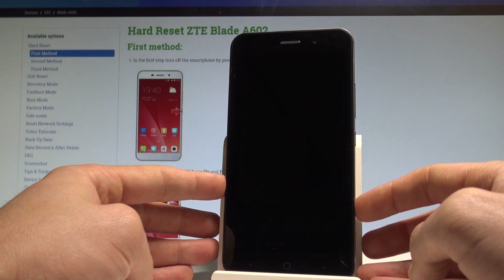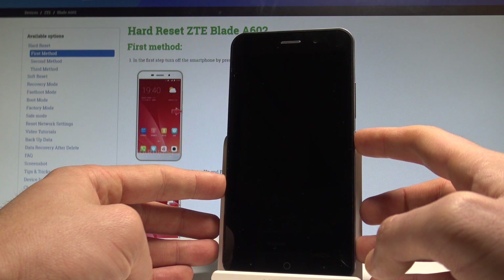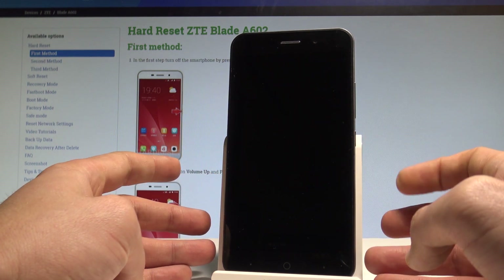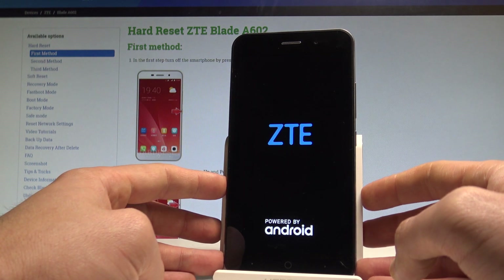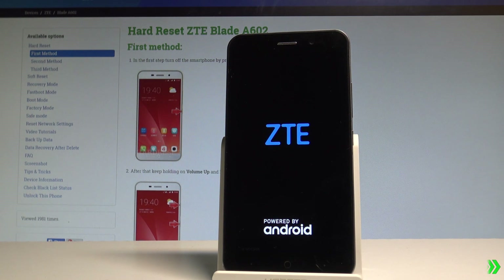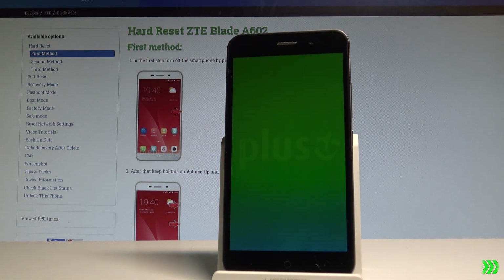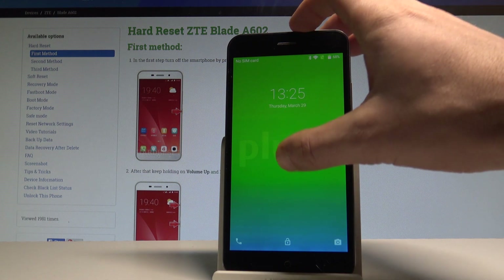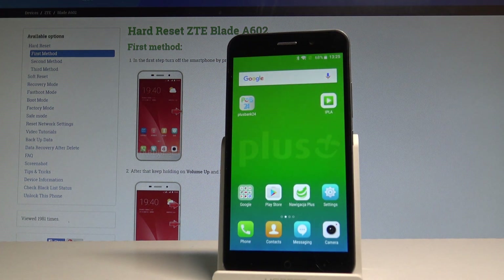Now the ZTE should restart if you press the power key again. The ZTE is turning on — let's wait a couple of seconds. As you can see, Android is starting. And now you are in normal mode and can use your phone. Thank you for watching.